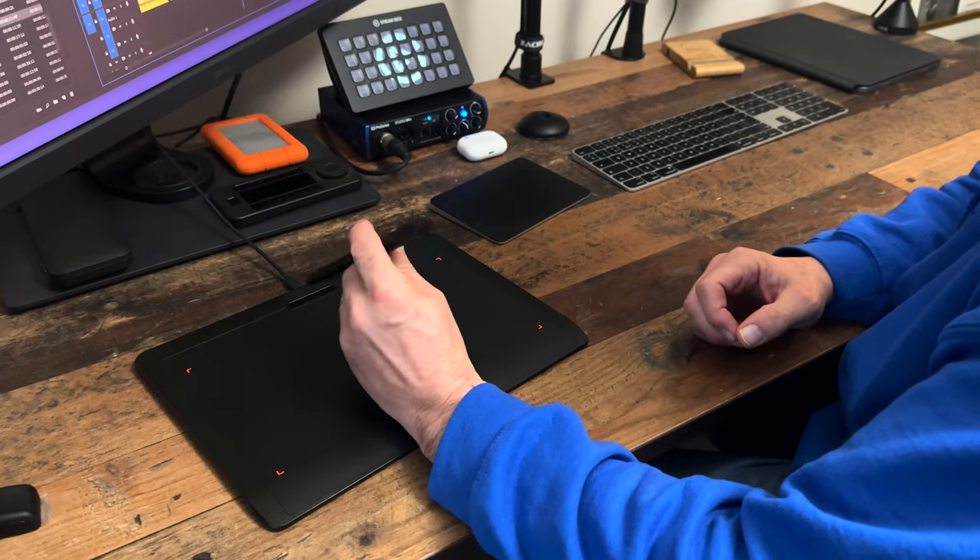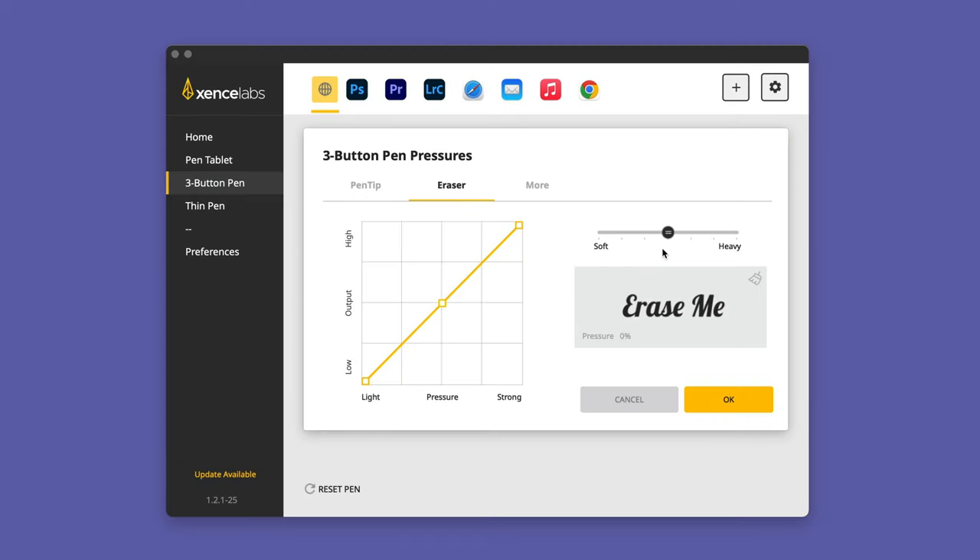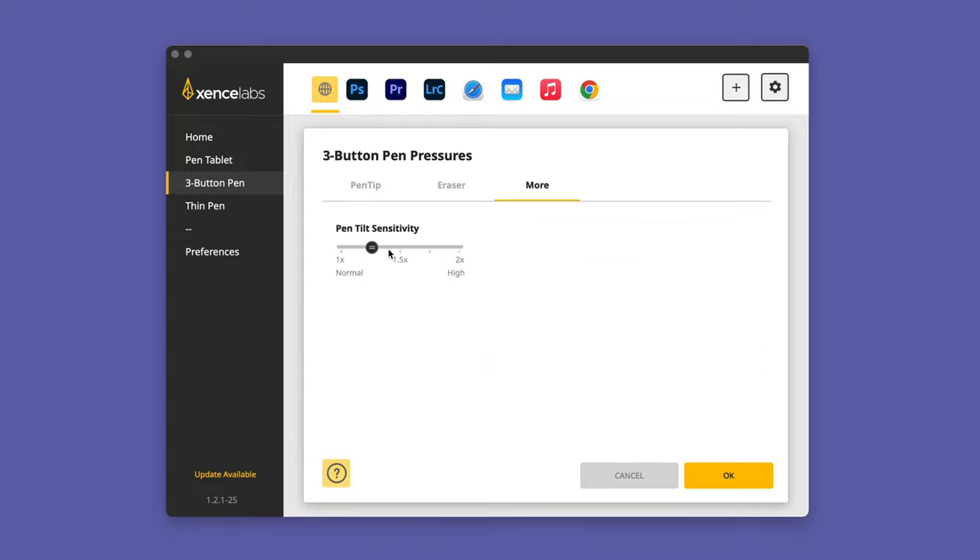You can make the same pressure adjustments to the eraser at the top of the pen. With pressure sensitivity in the middle, using it to erase gives a balanced result. Set it to soft and just a slight amount of pressure is very effective. Set it to heavy, light pressure erases less but the harder you press the more effective the eraser becomes.